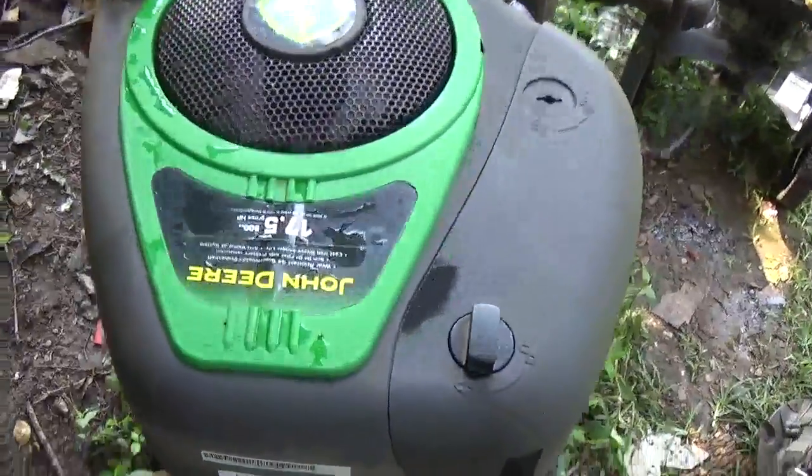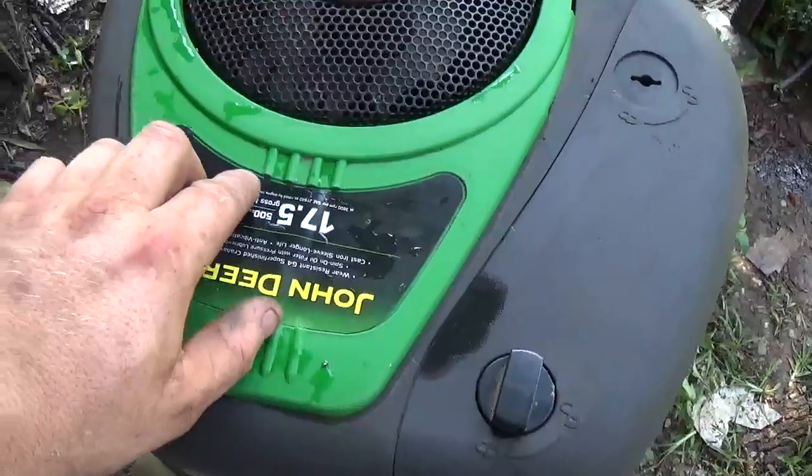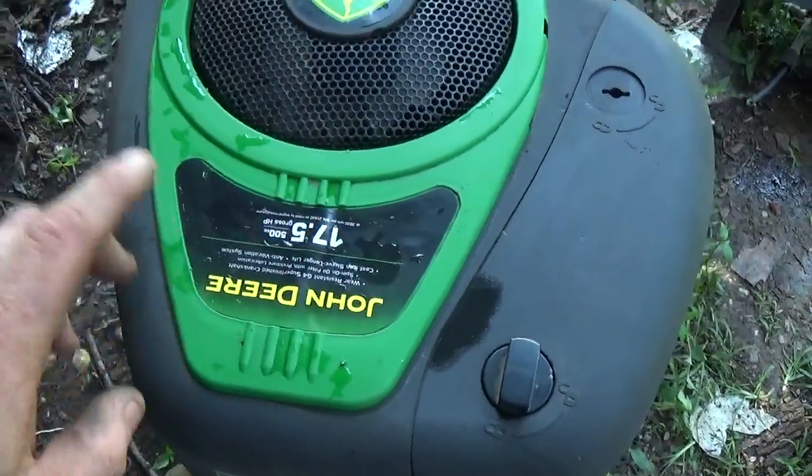Although on the older engines you are going to find them here on the blower housing, and they were typically on top. There was a little tag, and I'll be able to show you guys that momentarily. As a matter of fact, how about I do that now?